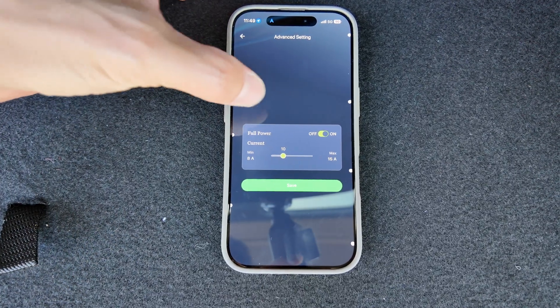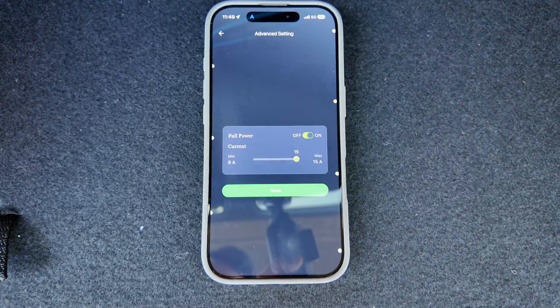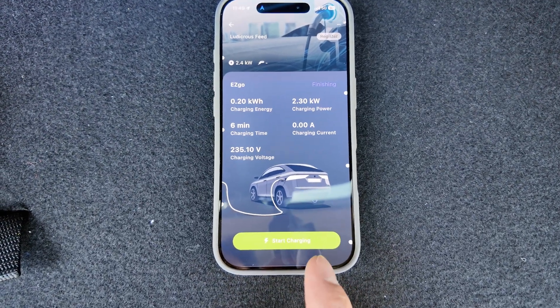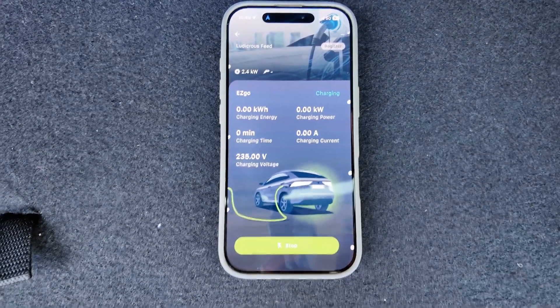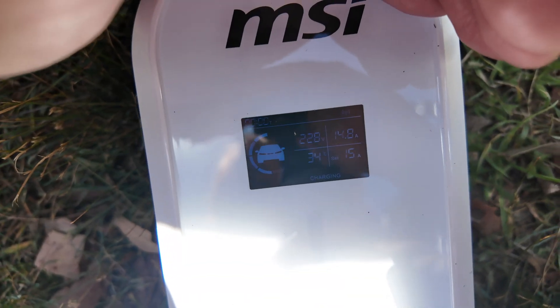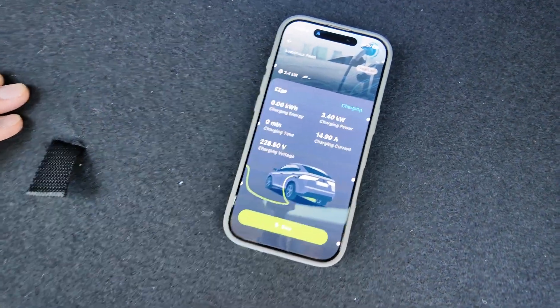In advanced settings, you can actually adjust the current. This is plugged into a 15 amp socket at the moment, so let's ramp it up to 15 amps and save it — that should give us a greater charge. Stop charging and start again. The charge box now says 15 amps, and the app catches up: 15 amps, charging power 3.4 kilowatts — about 50% faster.